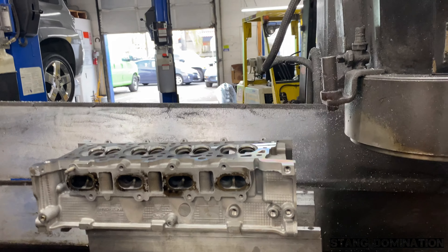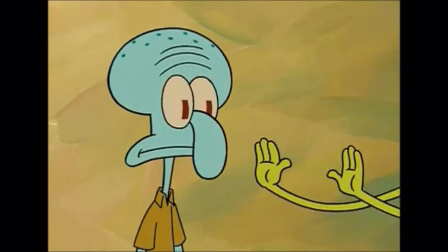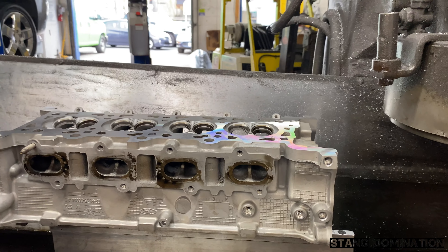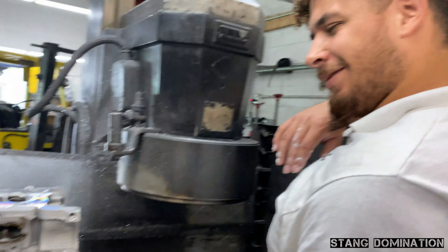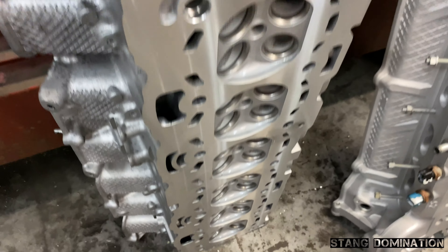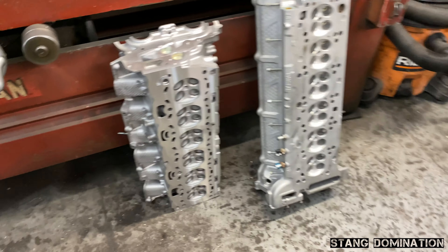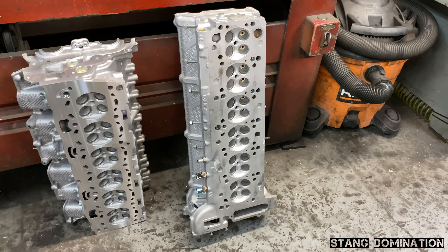You guys have seen what my heads look like from my Cobra — they did that so it looks brand new. They've got way too many heads over here. Look how clean these are — that's some good work. Super clean. I don't even know what that's for, some type of inline six. The one that's already machined is a Volvo and the one on the right is a BMW. That's a lot of cylinders — it's a straight six, inline.